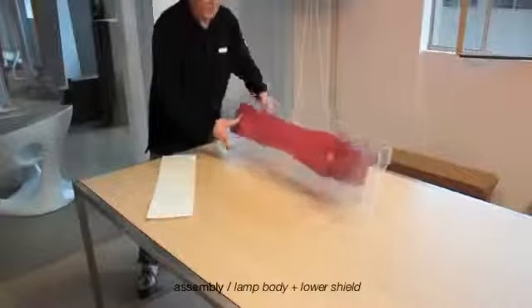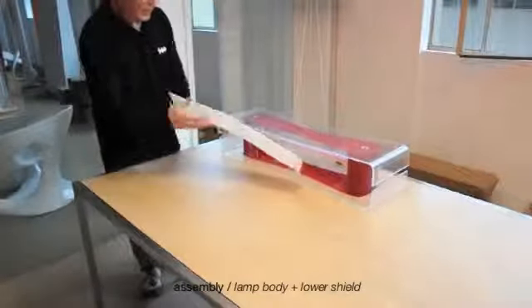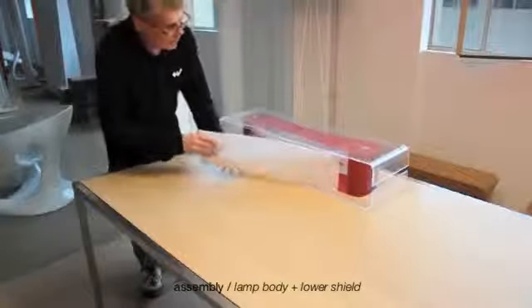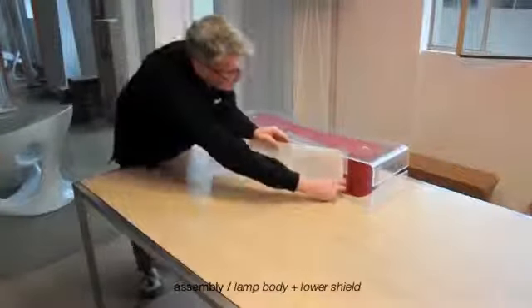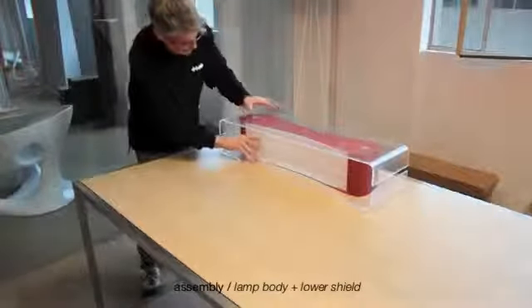Lay the lamp on the table to facilitate the next assembly step. Insert between the two lateral diffusers the lower shield, matching it with the silhouettes. Shield concavity has to be downwards.